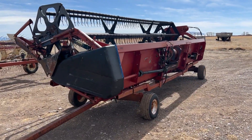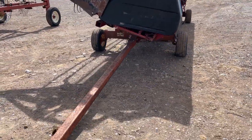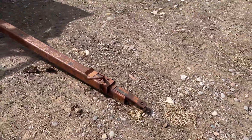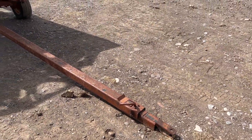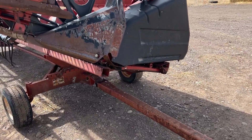I'm trying to guard my mic so it doesn't pick up a lot of that, but if it does, I apologize, guys, because I know it's annoying to listen to. Anyway, we're including the little header trailer with it, so you're buying the header with the trailer it's sitting on — you're getting the package deal.